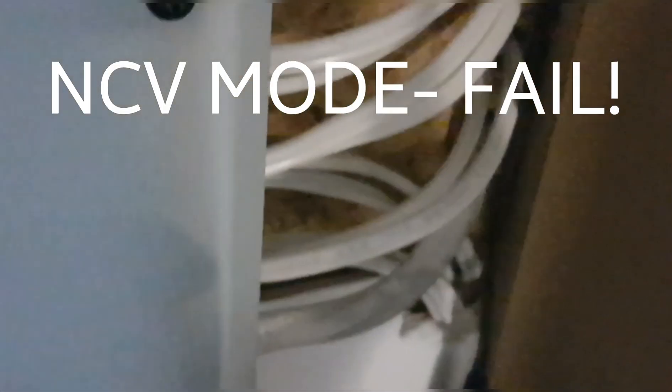I'm now at the main junction box — the electrical panel. And nothing — no indicator, nothing is coming up on the NCV. It is dead in the water. Does not work, not on this one anyway. Complete crap.